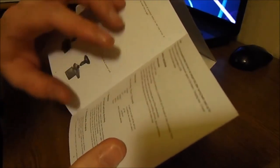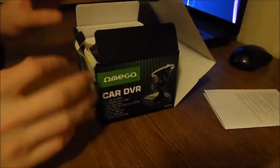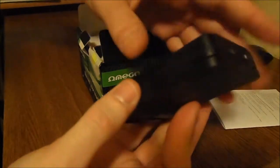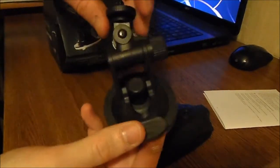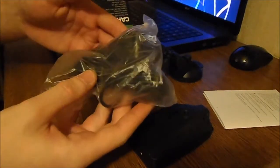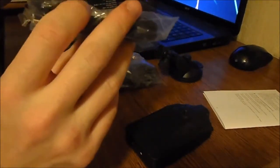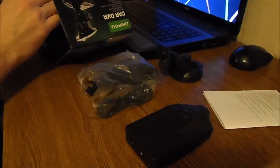Very useful information in there. And of course we have the video recorder itself, which looks like this. We will also find the holder and the charger for charging in the car, and there is also a USB cable — mini USB — and that's it.